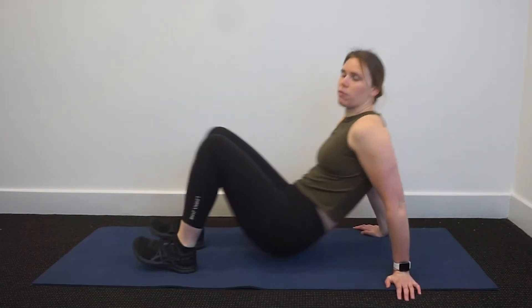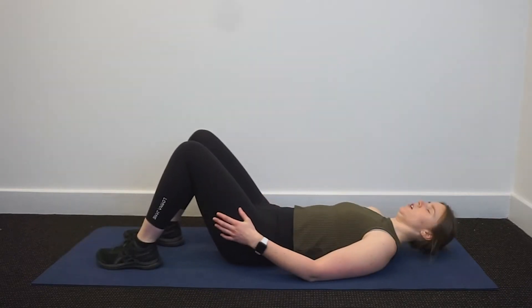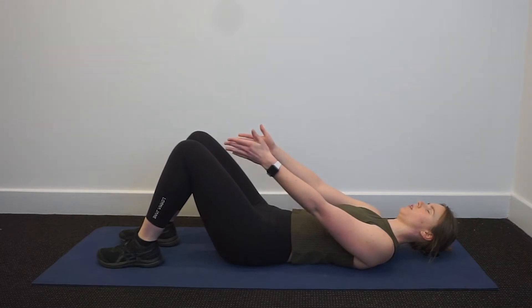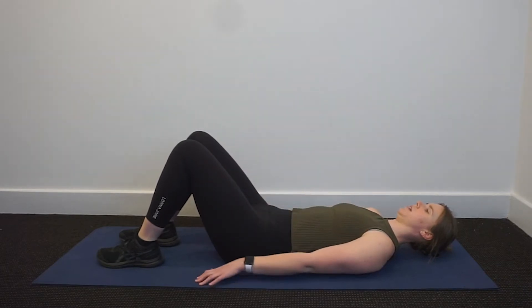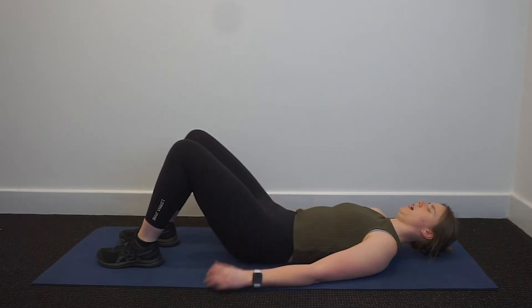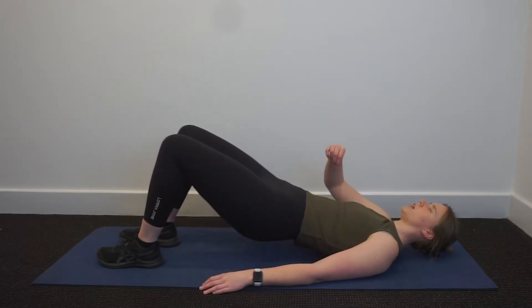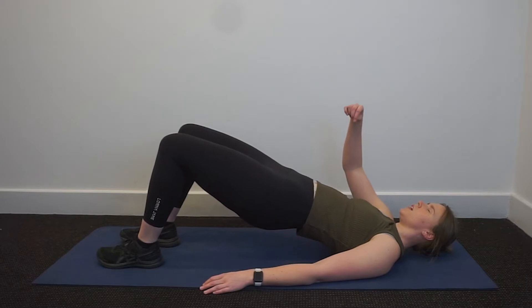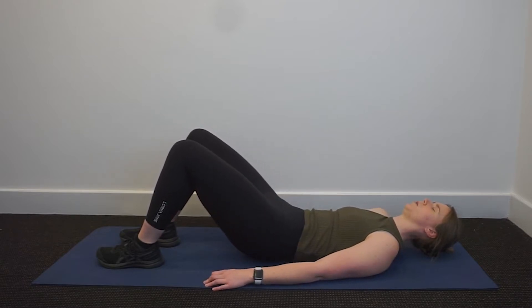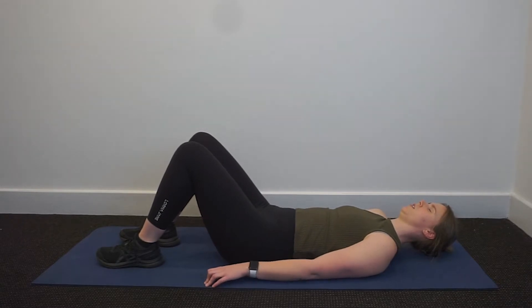We'll get started in our bridge. You're going to be lying down on your mat, hands by your side, feet hip width apart and knees bent. Start with that pelvic tilt, that initiation, rolling from 6 up to 12 and then imagining that you're a string of pearls, pulling up one pearl at a time until you're resting on your shoulder blades. From here go heavy in the chest and roll back down, one pearl at a time until your pelvis hits the mat.